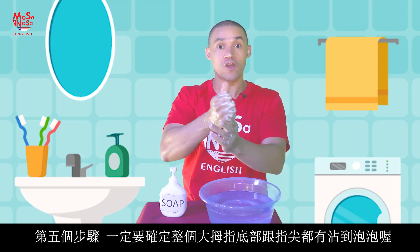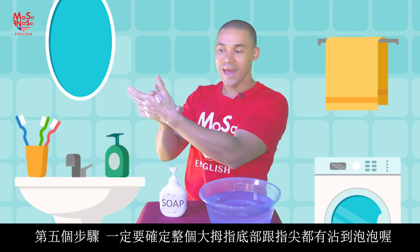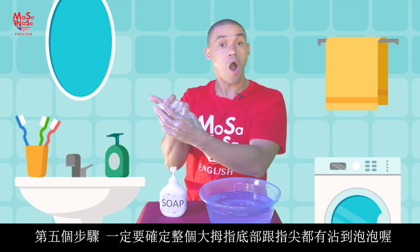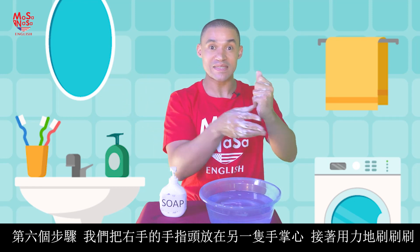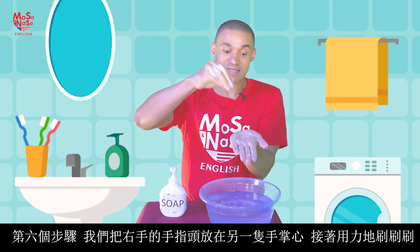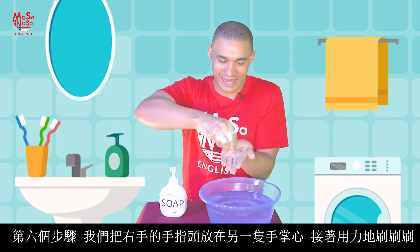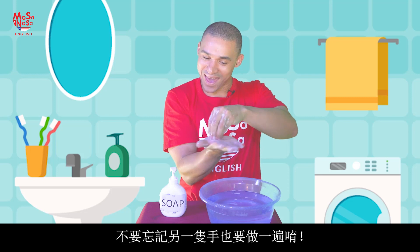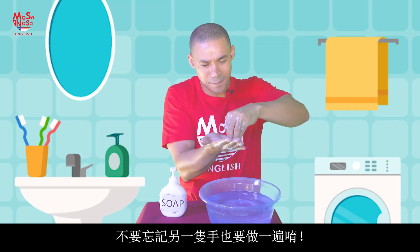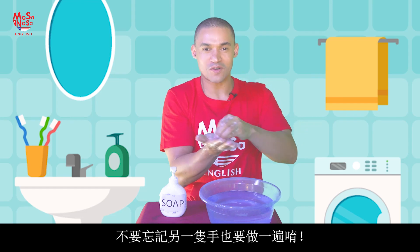Step five: we make sure that our thumbs and the bottom of the thumbs also get some soap. Step six: we take our hands and we scrub the middle of our palms like this. Make sure the soap goes everywhere. Make sure the other hand also gets a good scrub, scrub, scrub in the middle of the palm.